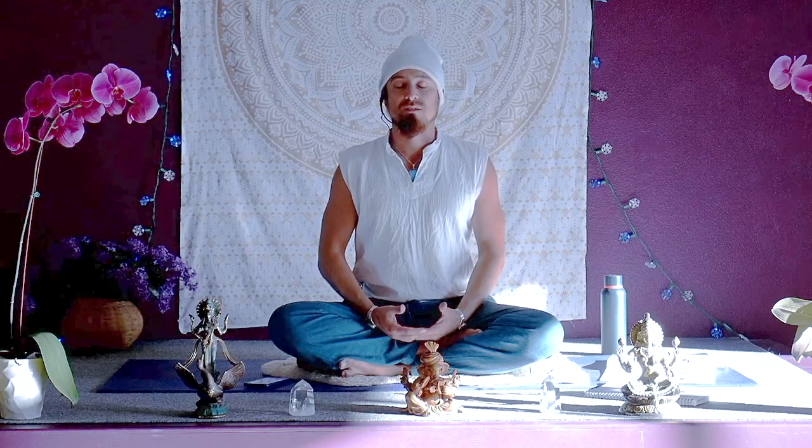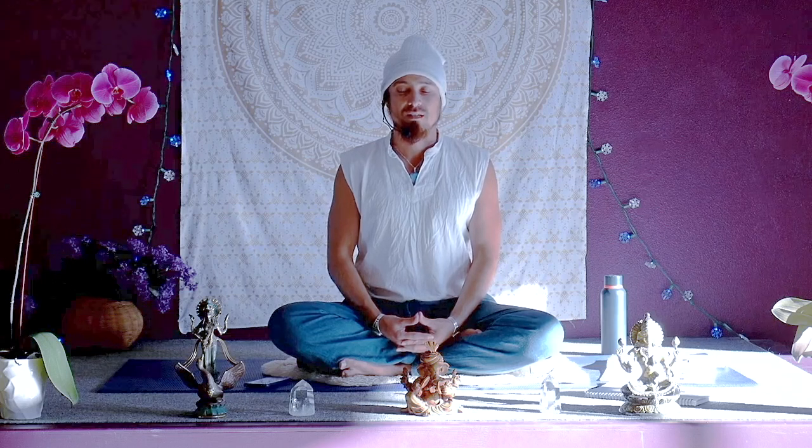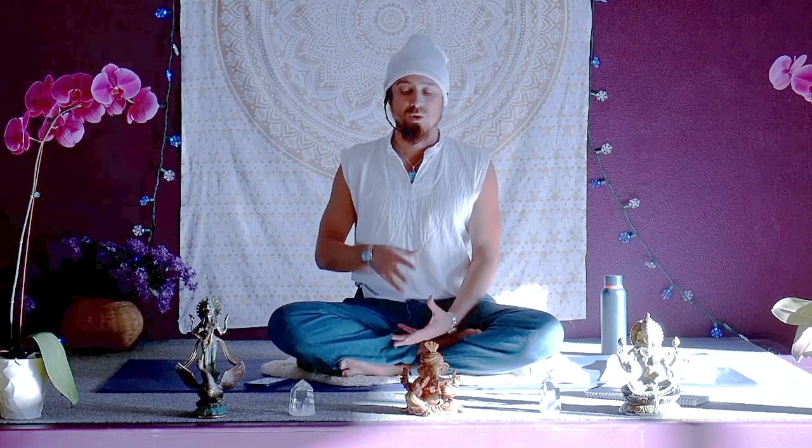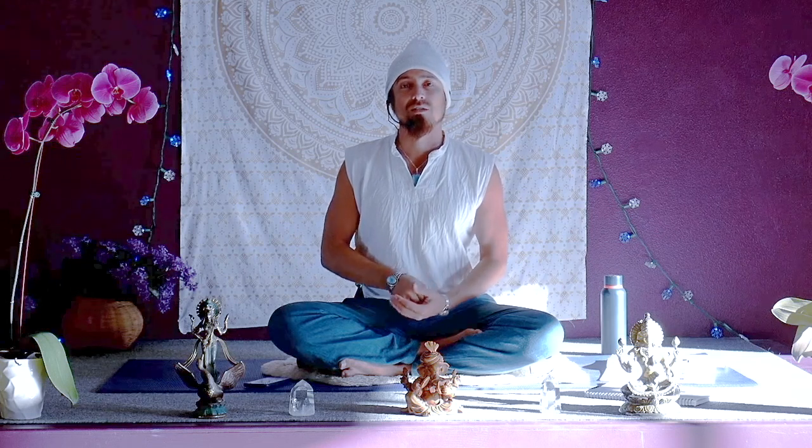This practice will be all about Ganesha. Ganesha is both rooted at the base of the spine and also very expansive.